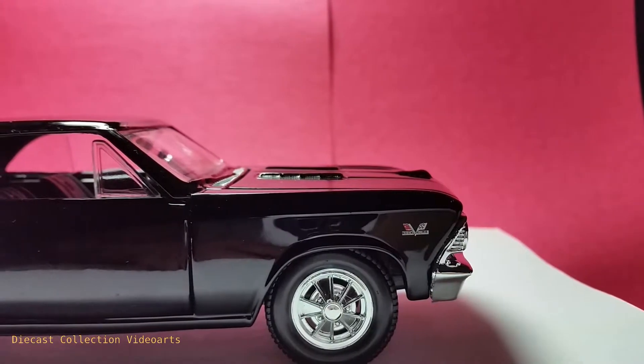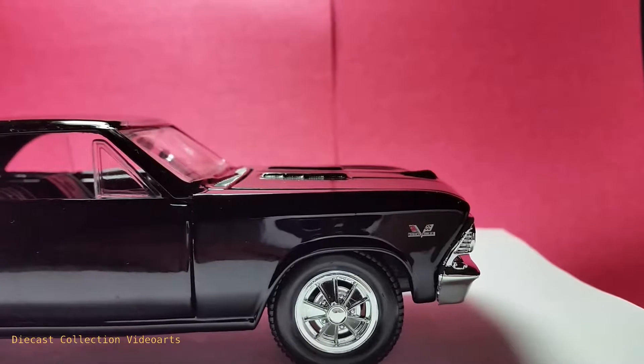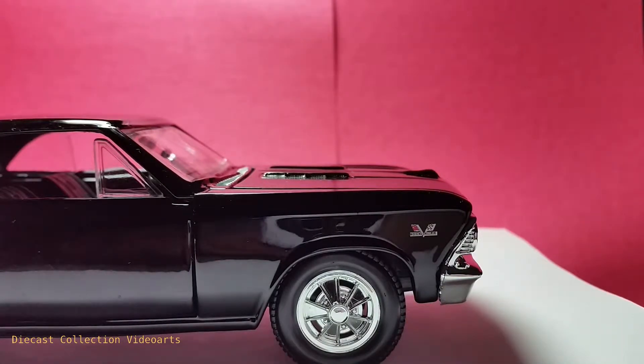One thing to note here is the pretty presentation of the wheels. They are formed with geometric shapes painted with chrome, and even the tires are very detailed. It's not just some simple casting detail — it is a very well-defined rim.